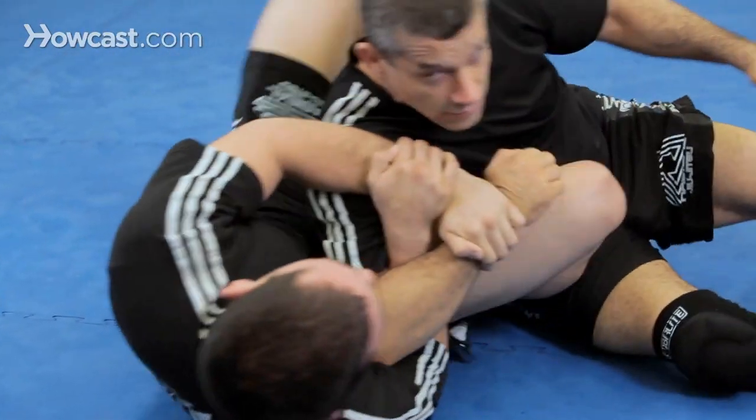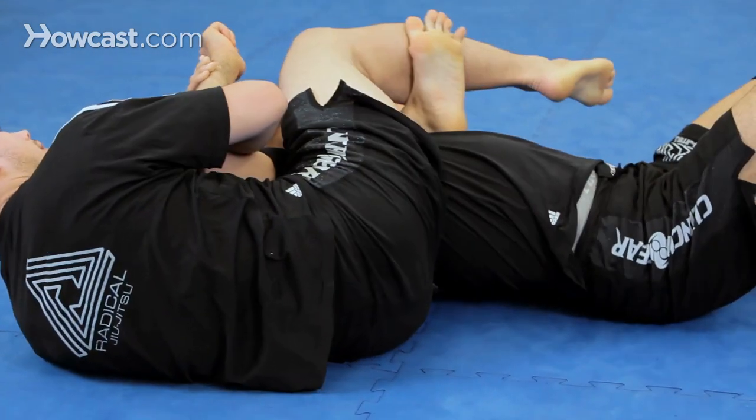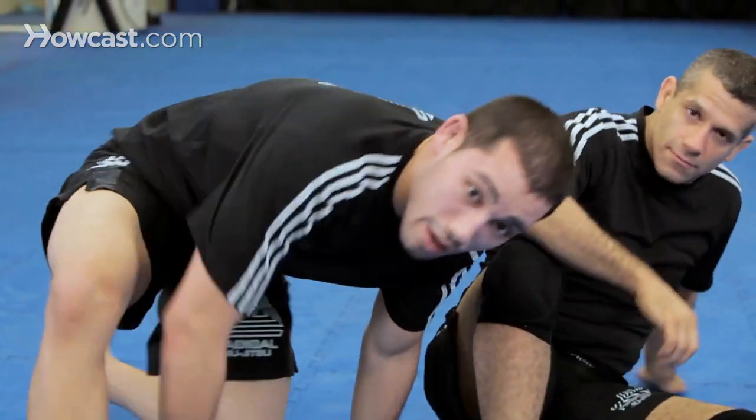Option two: he comes up, follow him, and hook here. Use your legs to bring them down as you lock up. And we have a triangle choke there. That is a Kimura roll from half guard.